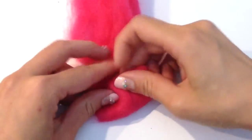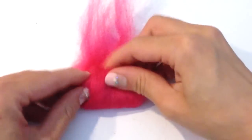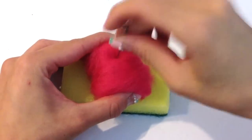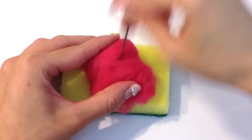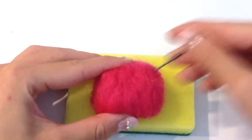Moving on to Hello Kitty's body, I'm taking a large amount of pink wool to form the large part of her torso and I'm rolling this into what looks like a cylinder. I ultimately want to needle felt this into the shape of a kernel, so take a lot of time to reassess how the shape of the body looks in proportion to the head that you just made.